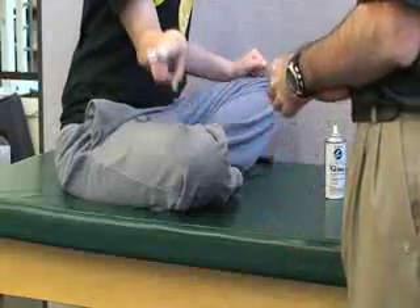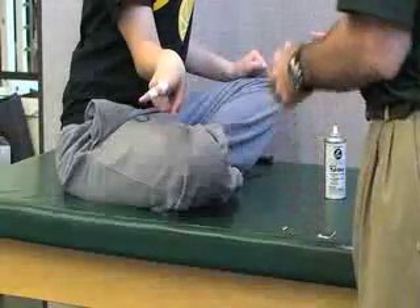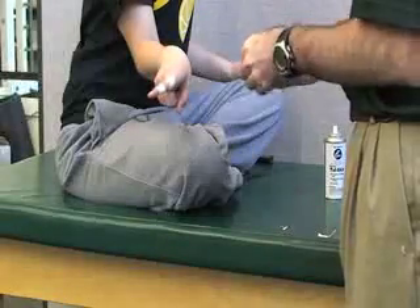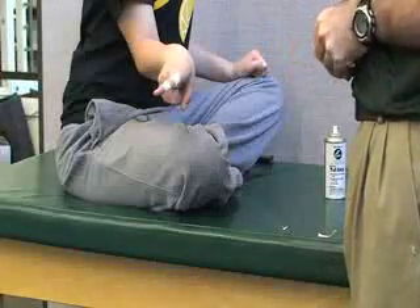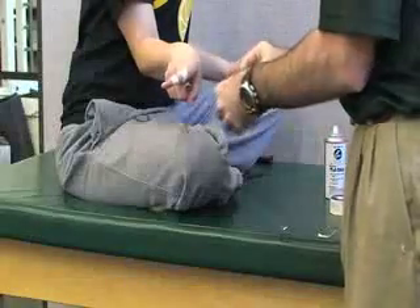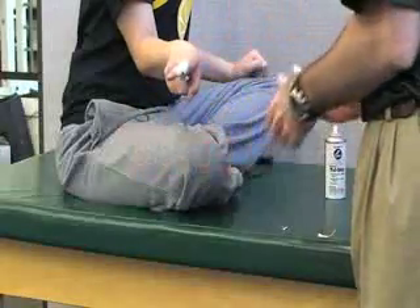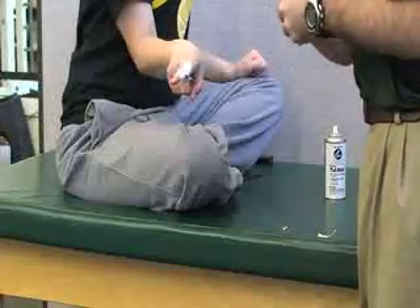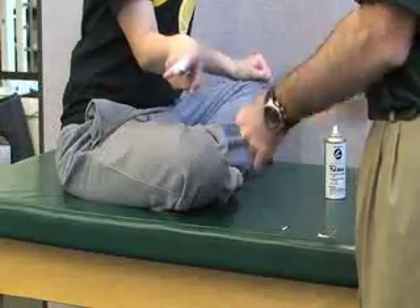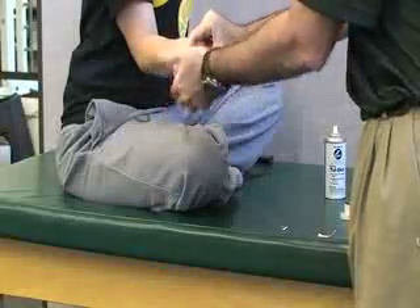Then we'll put it on the other side, again using half strips or quarter inch tape. They should also be crossing at the joint.